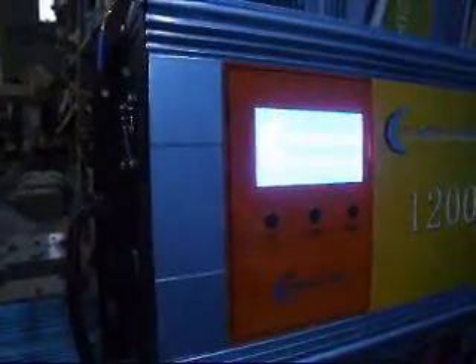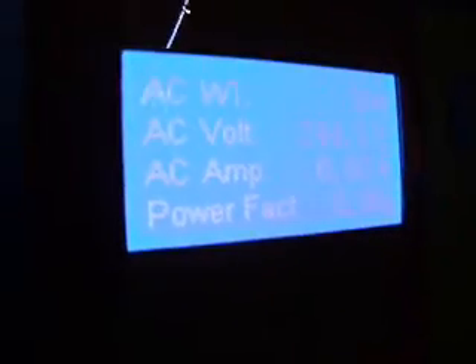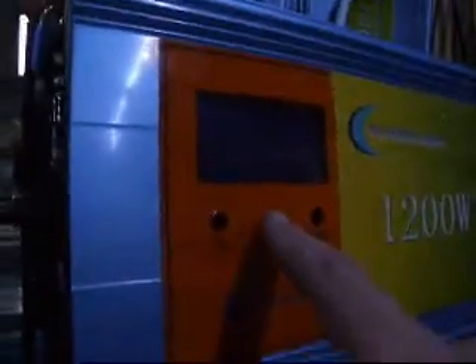Welcome to PowerJack Inverter World. PowerJack is introducing the new grid tie inverter that accepts 28 to 48 VDC. In order for the inverter to work correctly, the voltage from the solar panel needs to be between 28 to 48 VDC.